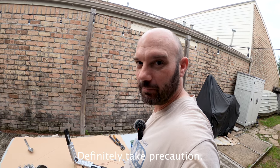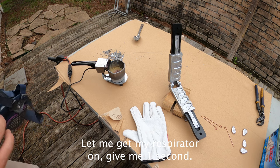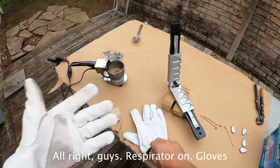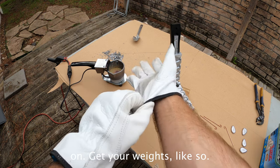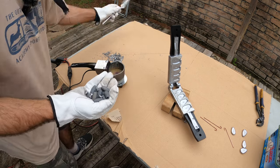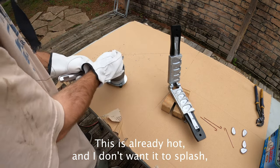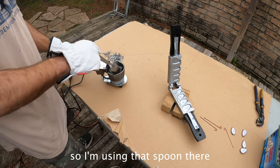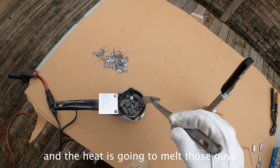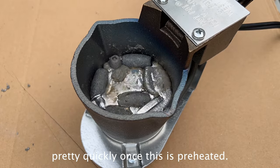Definitely take precaution. Let me get my respirator on. Respirator on, gloves on. Get your weights like so — I like to lower mine in. This is already hot and I don't want it to splash. Using that spoon there, you just put it in and the heat is going to melt those guys pretty quickly once this is preheated.